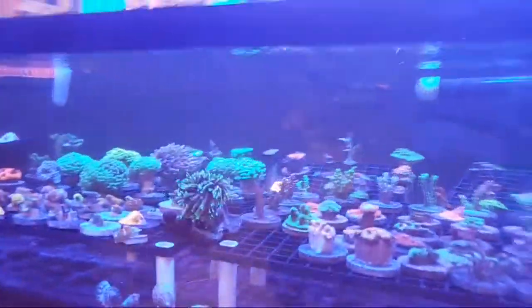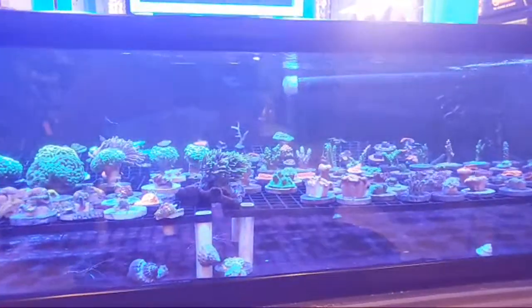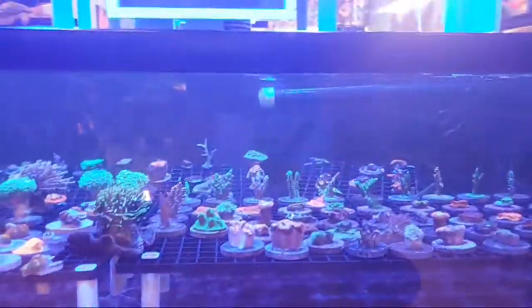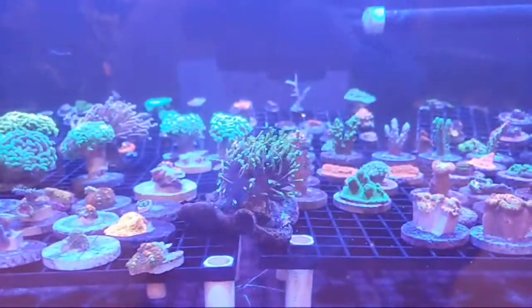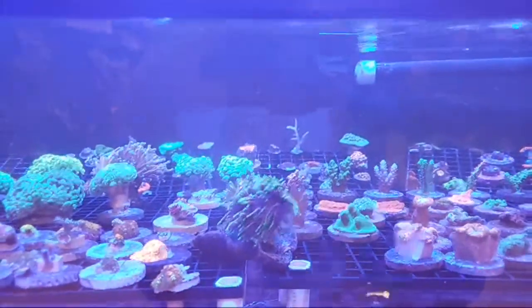Bauerbankii are becoming my favorite — they seem to grow quick and they are hardy. I would argue sometimes they can be even more hardy than the standard acan or micromussa. I would argue bauerbankii can sometimes be easier than even micromussa or standard acans.